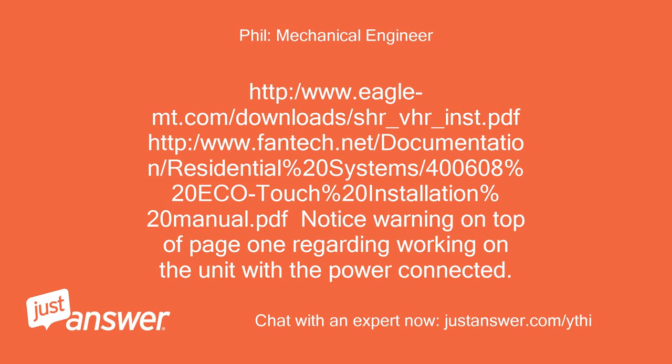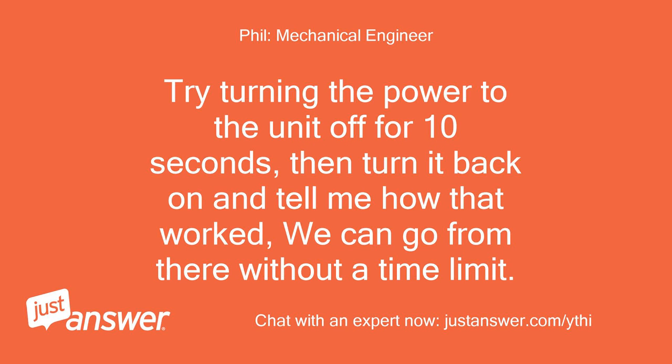Please refer to the installation manuals at eaglemount.com and fantec.net for the SHR/VHR unit and the Ecotouch installation manual. Note the warning on top of page one regarding working on the unit with the power connected. Try turning the power to the unit off for 10 seconds, then turn it back on and tell me how that worked. We can go from there.